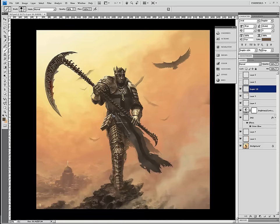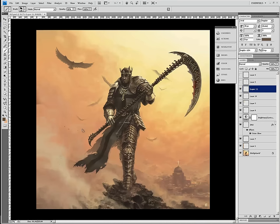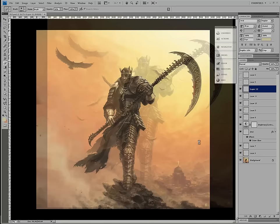Fixing the anatomy of this bird, getting the pinions in there. Using the shrapnel brush, one of my favorite brushes. And we're done.